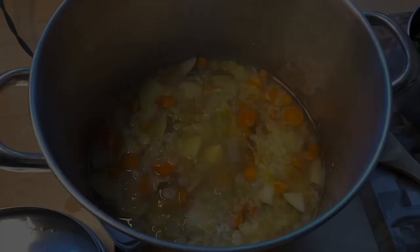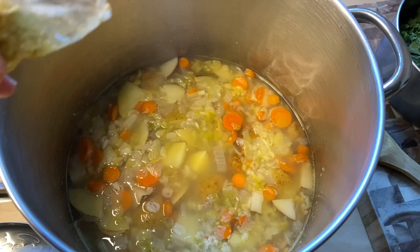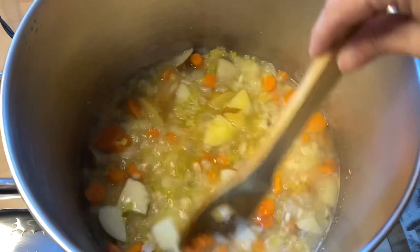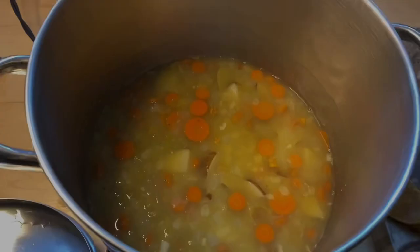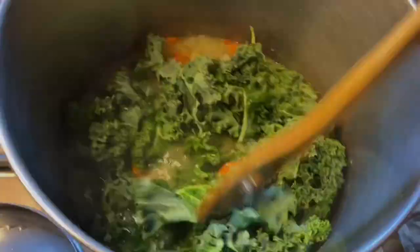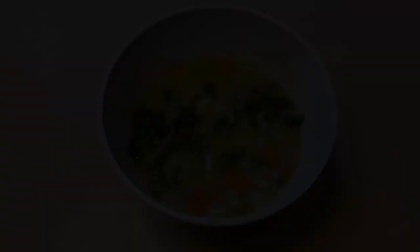Okay, so this has simmered for an hour. I'm going to dump in the seasoning packet and stir that up real good, then dump in the kale. I'm going to turn the heat off and cover this and let it sit for about five or ten more minutes and then it will be done.